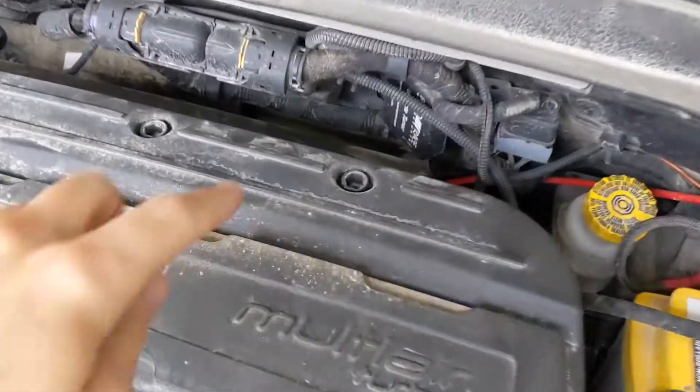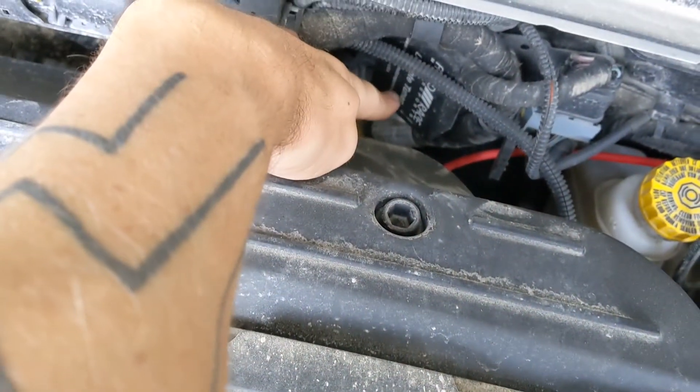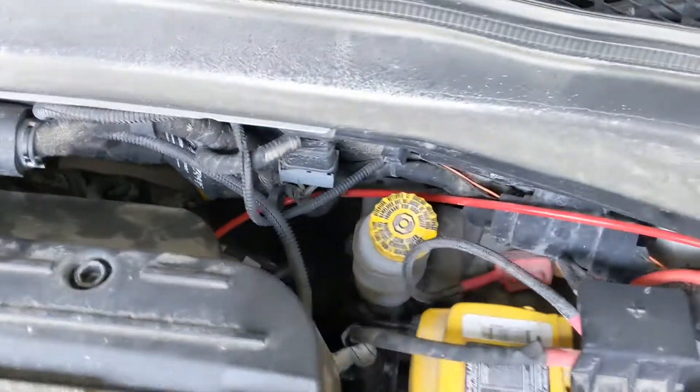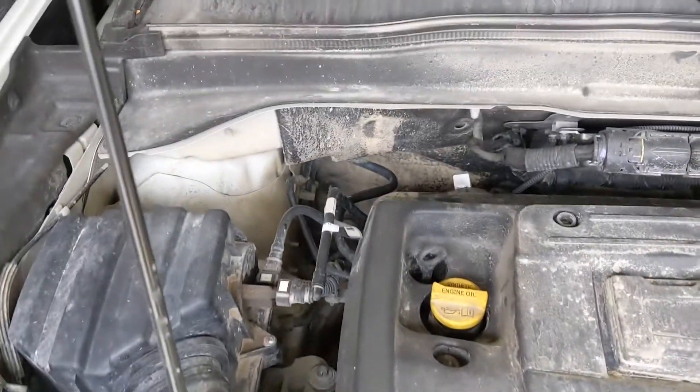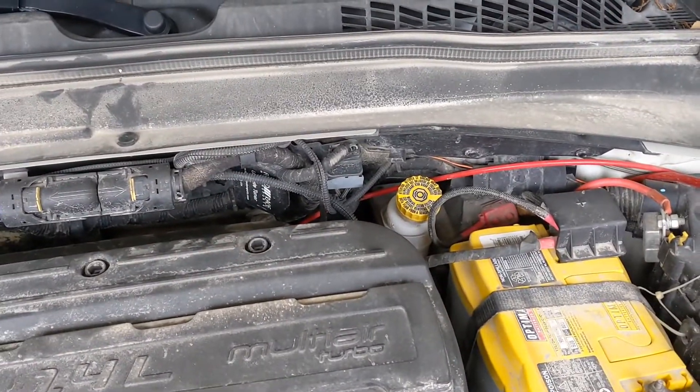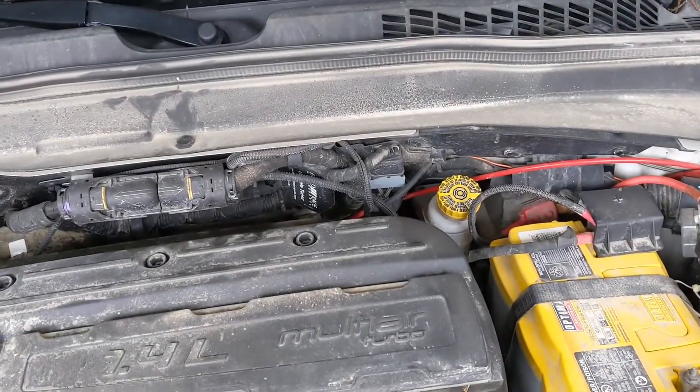Last time I drove this car it gave me every engine code possible, so we're gonna go take a look. Most of the codes were probably related to my piggyback ECU, so we're gonna work on unhooking that and see if that takes care of the problem. Then we'll hook it up again and see if the problem comes back — I'm thinking it just needs the old turn it off, turn it on again trick.